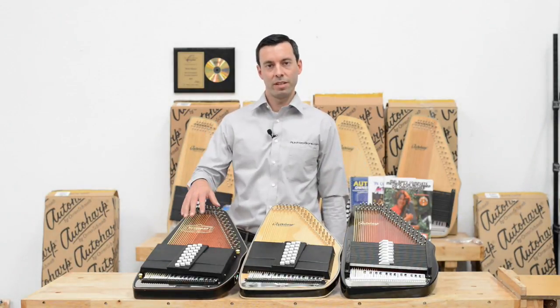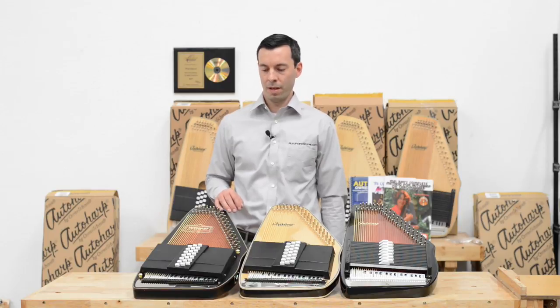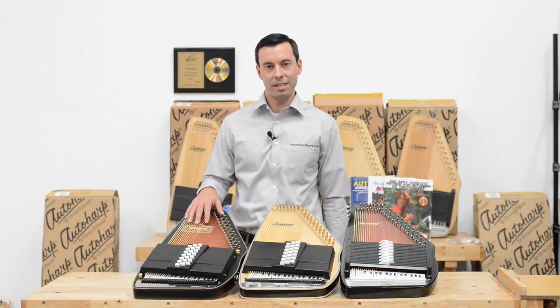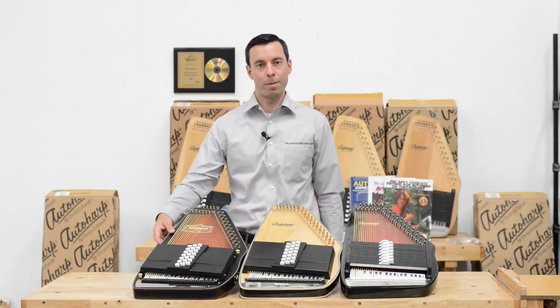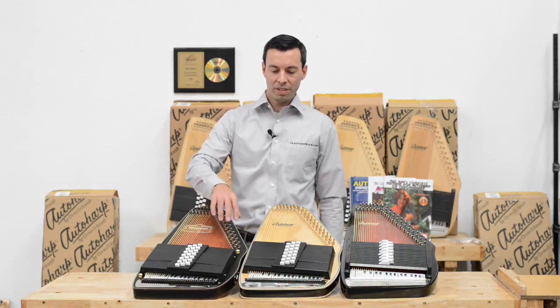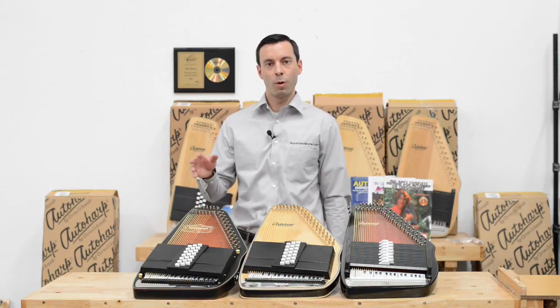The pickup built into the acoustic electric and the electric Auto Harp is a passive pickup. Prior to 2013, they had an active pickup. An active pickup required a battery pack in the back of the Auto Harp and had a built-in equalizer on the side. They have decided to simplify everything and go with a passive pickup.